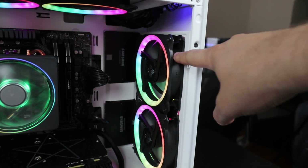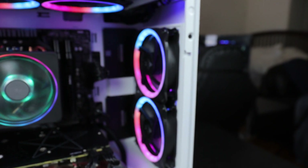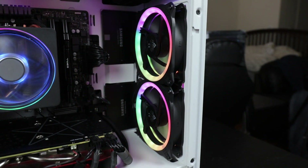You could fit 120mm fans on the side, and you could fit easily a 120mm rad right here on the side. Unfortunately, not a 140.